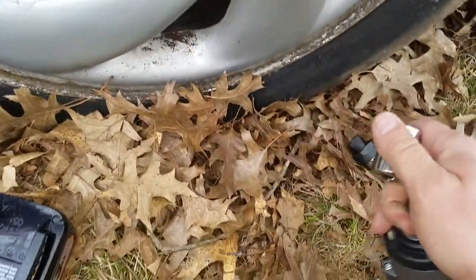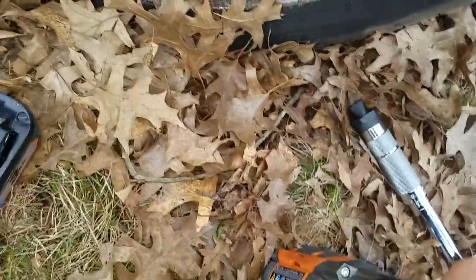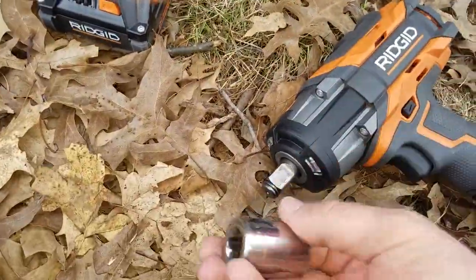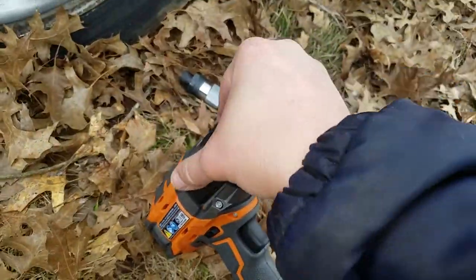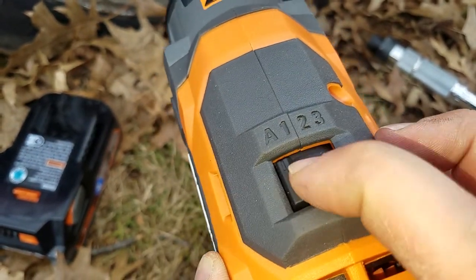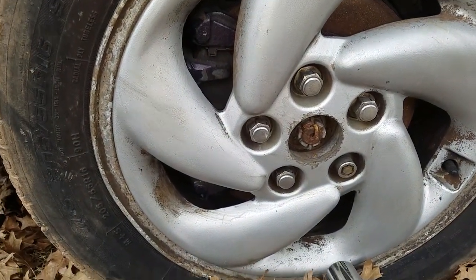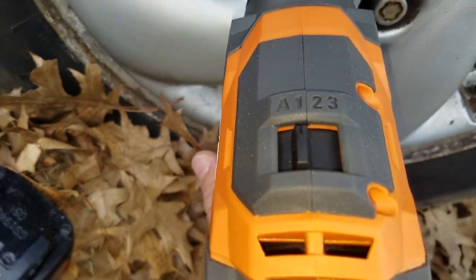Now we're gonna switch the socket. A lot of people are complaining about the hog ring versus the detent, and I haven't had too much trouble with it other than the fact that I can't see while I'm holding this to line it up. Once you get it lined up it just pops right on. The last time I put it in speed one — this is auto, this is one — and they were torqued to 100 foot pounds on a '95 Eclipse and it was able to pull them off on speed one. Let's see if it'll do it again.